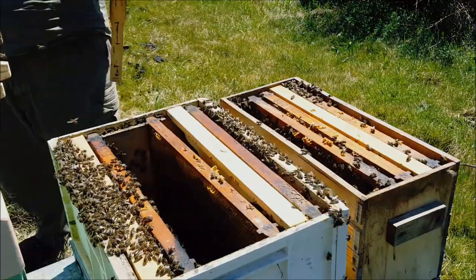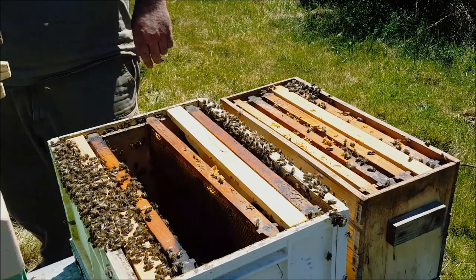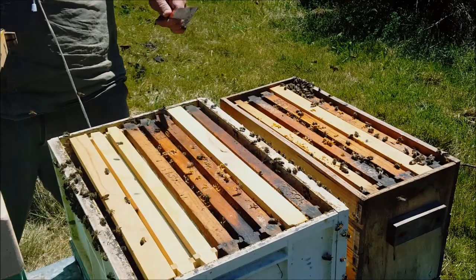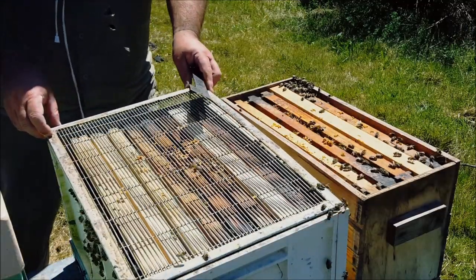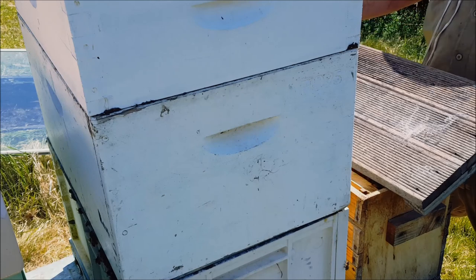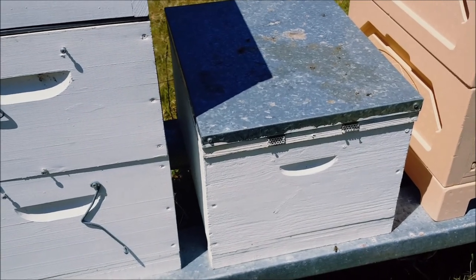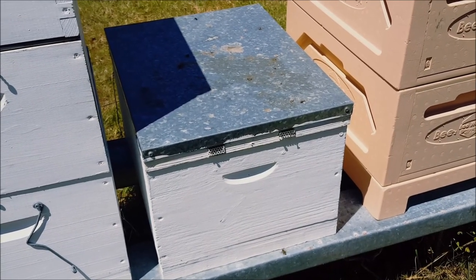Clean up so we can go back in there. Some drawn frame, some drawn comb for there. Clean excluder on, and put the lid on the nuke. These bees around the side there, they'll find their way home. That hive over there, that's the one I'll put the gallon feeder in. I'll top that feeder up as well — I'm not going to check it now, I'll leave them until after I get the syrup made and let it cool down.